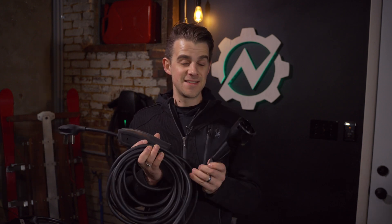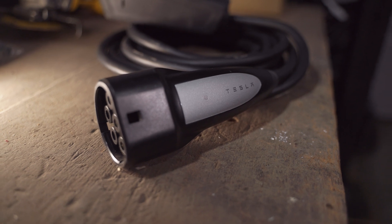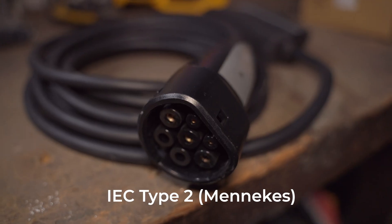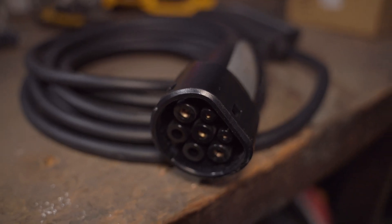The problem is the connection. In the US, Tesla uses a proprietary connector — this is not that. This is the European standard for all vehicles, called Type 2. Same communication protocol, different plug. I found this unit on eBay for just over $100 and thought I'd lop off this end and throw on an American J1772 Type 1.